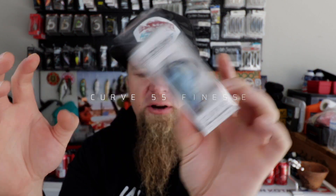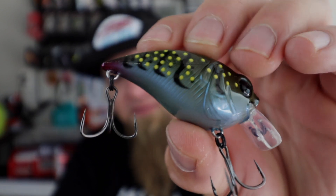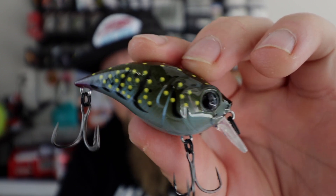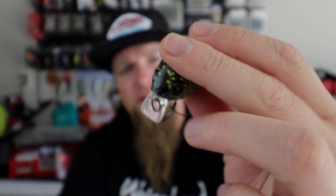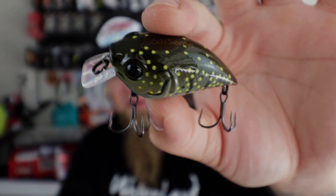But wait, there's more — sounds like we got a couple hard baits too. Next up is my personal favorite finesse square bill: the Curve 55 Finesse Square Bill. I just saw the color — Natural Crawfish — this looks like a custom paint job but it's not, it's a standard Six Sense color. Look at that: a little dark purple on the back, blue belly, green pumpkin back with golden yellow accents, black striping, super sharp hooks. This is my favorite finesse square bill on the planet, and this might be my favorite item out of the sack this month.